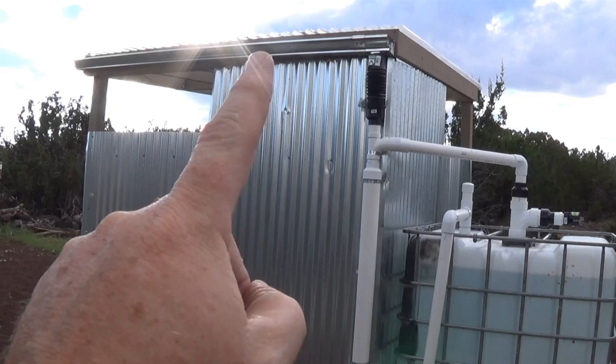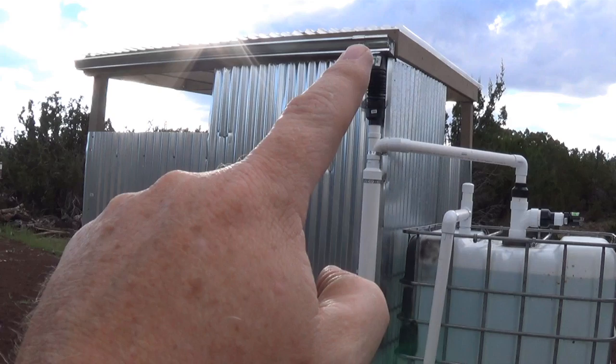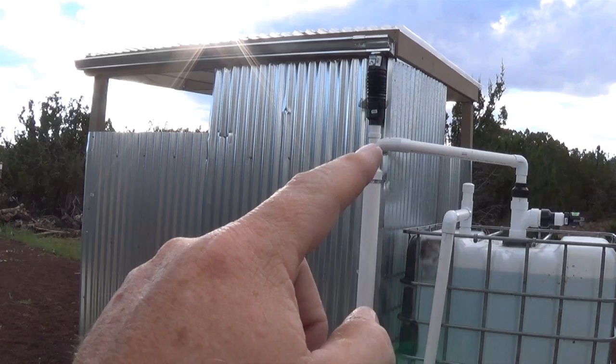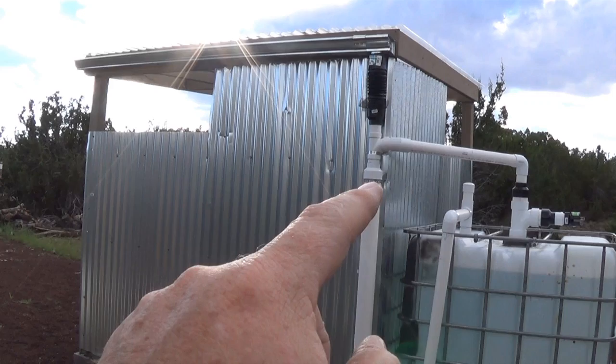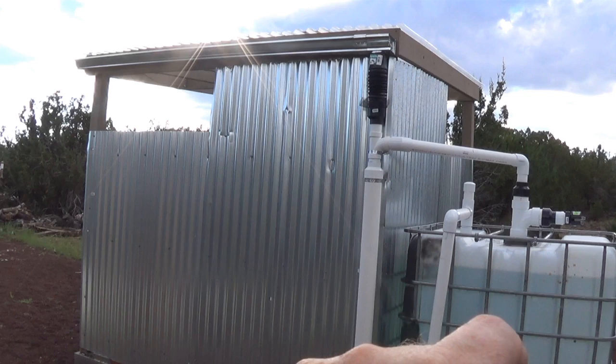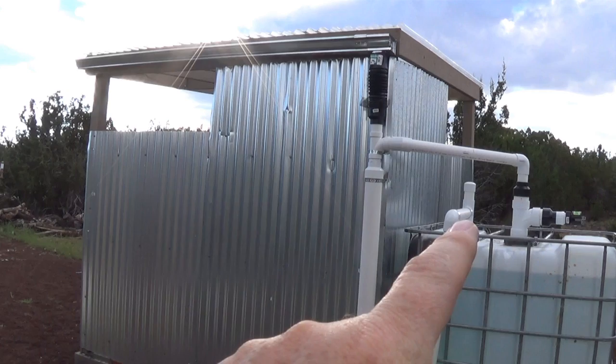My roof is about an 8x8 roof, so I have my rain gutter right here. It goes down to a flexible spout, down into a first flush — this is 3 inches, overall length is about 40 inches — then back to a 2-inch because there's a plug, which is just a simple water bottle that plugs up at the 2-inch. It runs down into my 275-gallon tote. This spout here is for an intake from the water pump, in case I don't get any rain I can still add water this way.